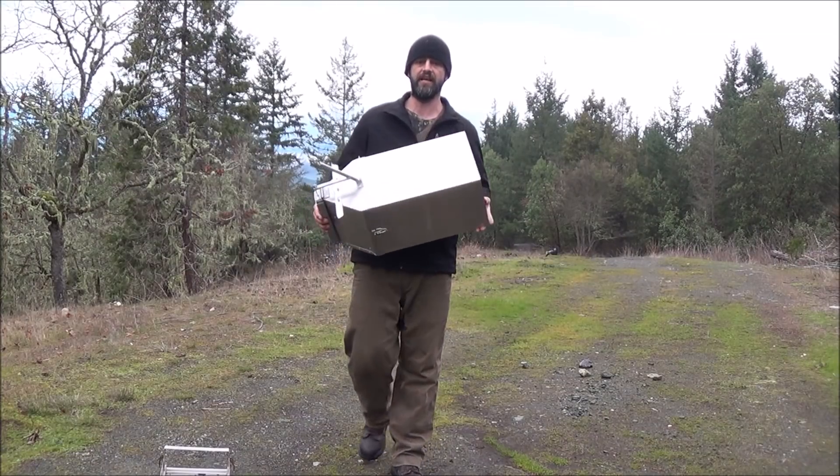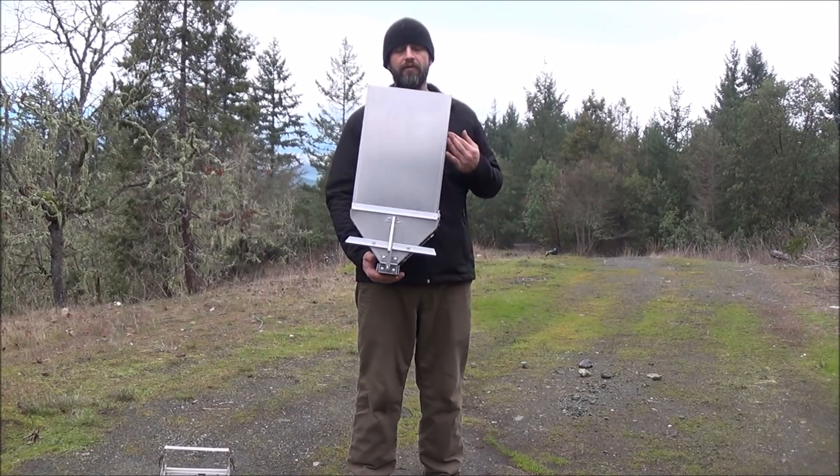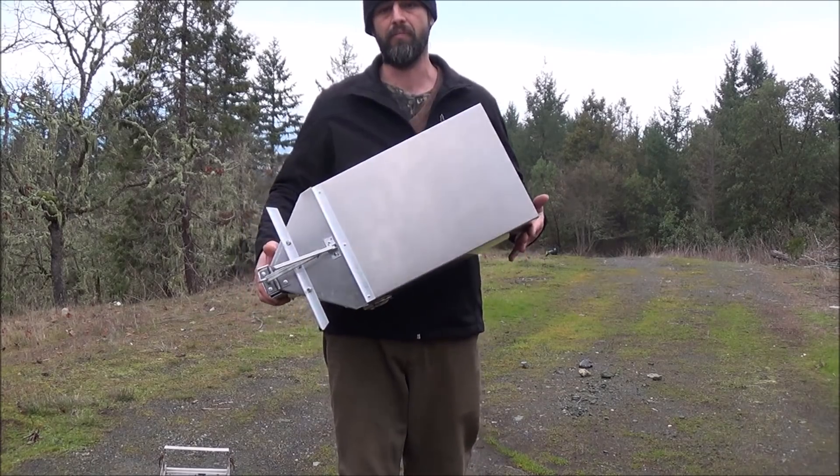Hi folks, Mr. Tessalonian here. What we're going to do today is just give you a really quick sneak peek at this new universal self-feeding sluice box attachment from Lost River Mining Products, which was made from one of my inventions.